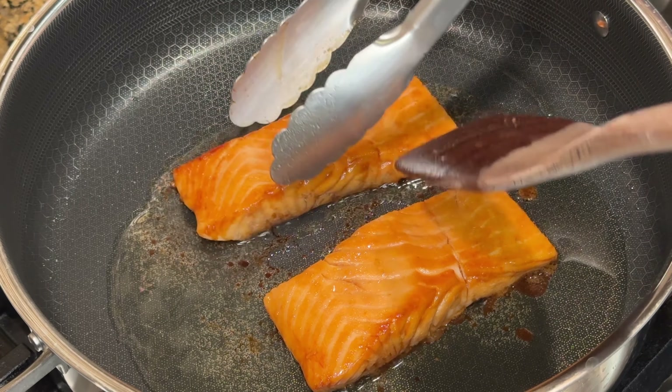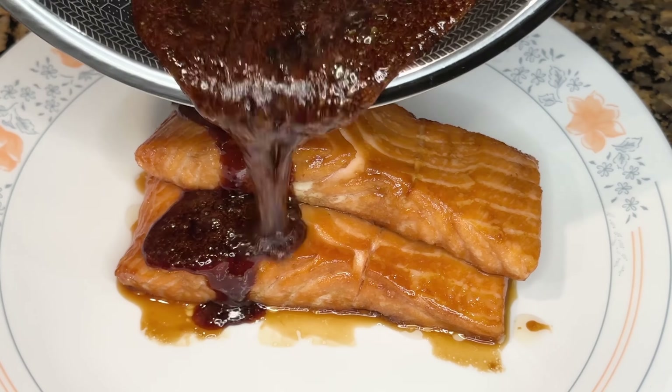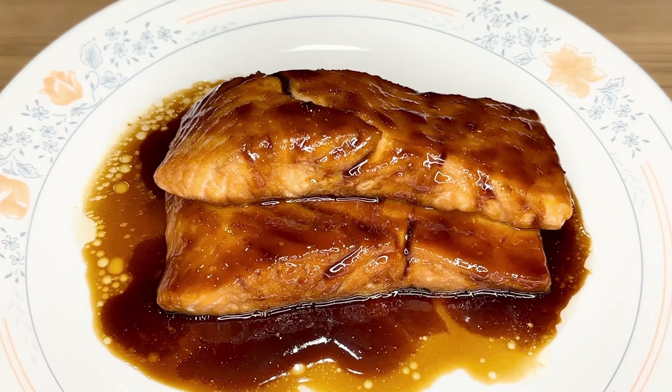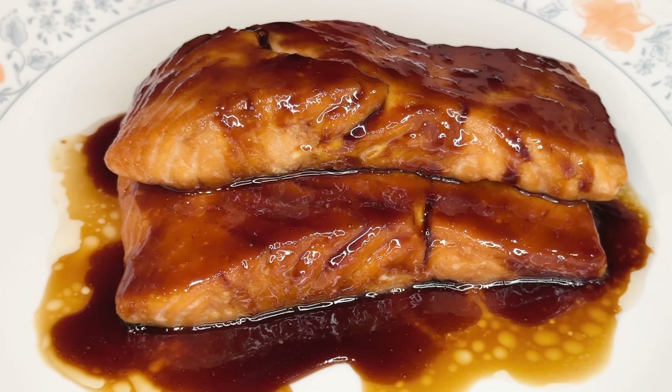Now it's time to make the teriyaki sauce glaze. Preheat a small pan on medium-high heat for one minute, then turn the heat down to medium and pour in the remaining sauce left from marinating the salmon. As the edges start to bubble, use a spatula to stir the sauce so that it doesn't stick to the pan as it reduces. After one minute, the whole thing should be bubbly. At this point, stir continuously for one more minute and the sauce should be thickened. Push the sauce to one side of the pan and directly pour it onto the salmon.